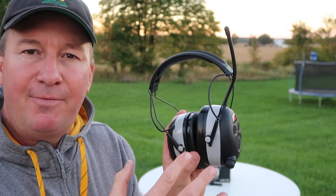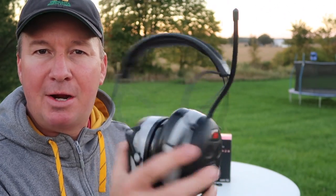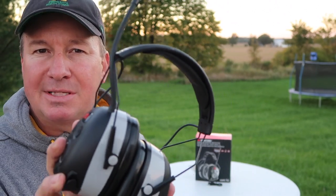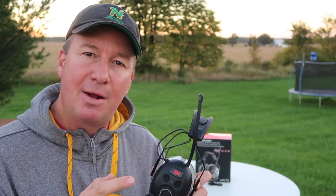Right now it's October here in Michigan and we're near the end of the mowing season. Earlier this summer I was looking for a new pair of headphones — something noise canceling, something with Bluetooth technology and AM FM radio — and I went with this pair right here, the 3M Work Tunes. I was shopping in my local store, saw 25% off, and on a whim I bought them. I'm glad I did and I'm going to tell you why.